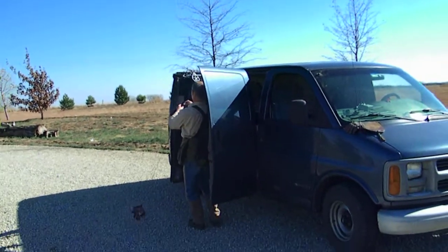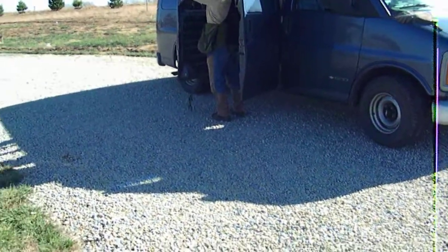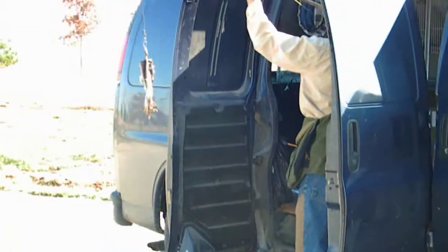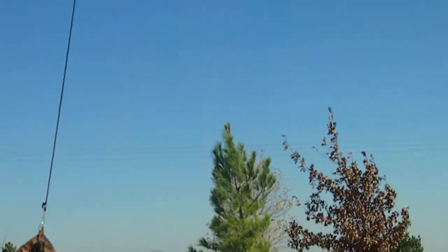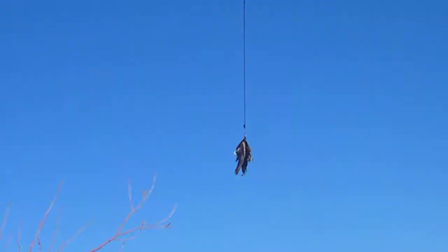We'll be releasing the bird here in just a second. Right there — that's the lure. I'll zoom in a little bit so you can see it hanging there. That's what the bird is going to go after, and it's going to go up with the kite here at Eagle Valley Raptor Center.